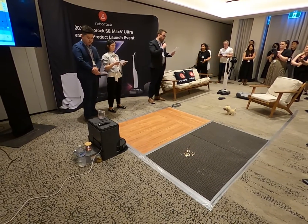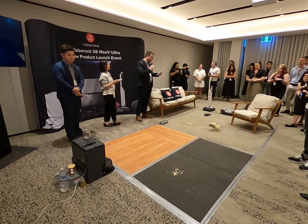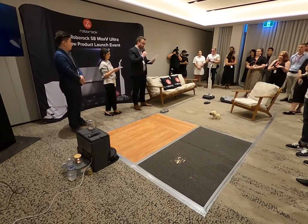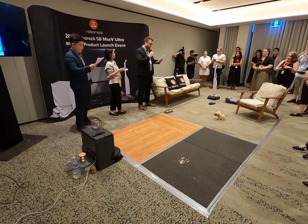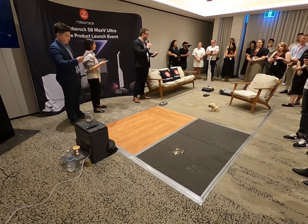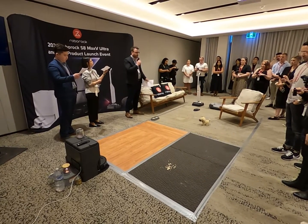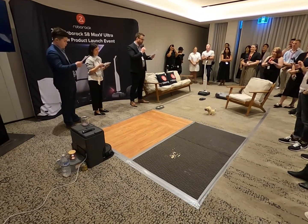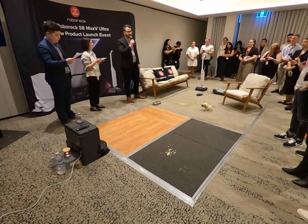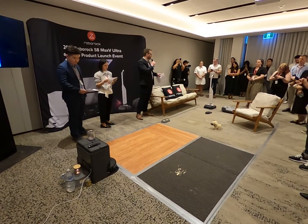Before this advanced technology came into the market, the traditional vacuum was an inconvenience to us all. You had to clean the house — it was a chore every Sunday. Gone are the days when gifting a vacuum to your significant other for a special occasion results in an unhappy partner. Fast forward to May 2024, and your partner is probably sending you Instagram and Facebook reels of Rocky doing his thing and hoping you get the hint to buy them one.